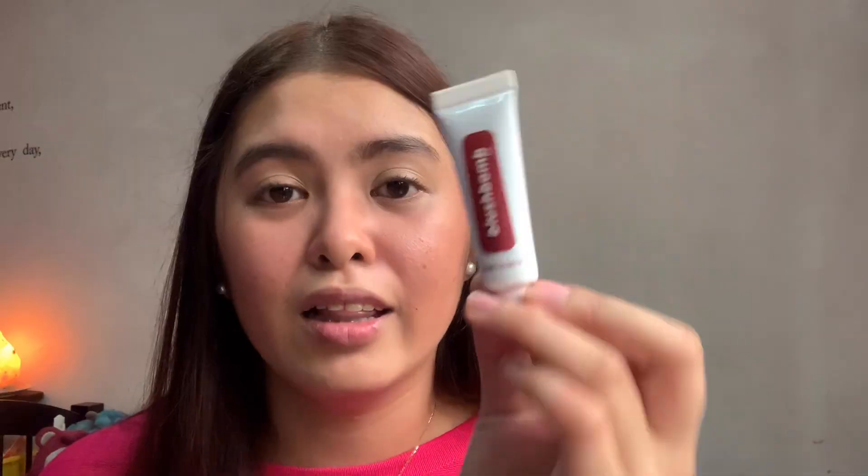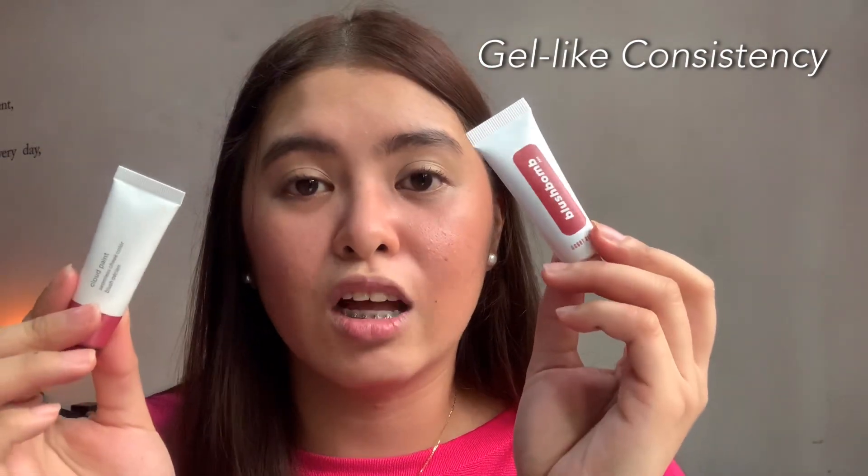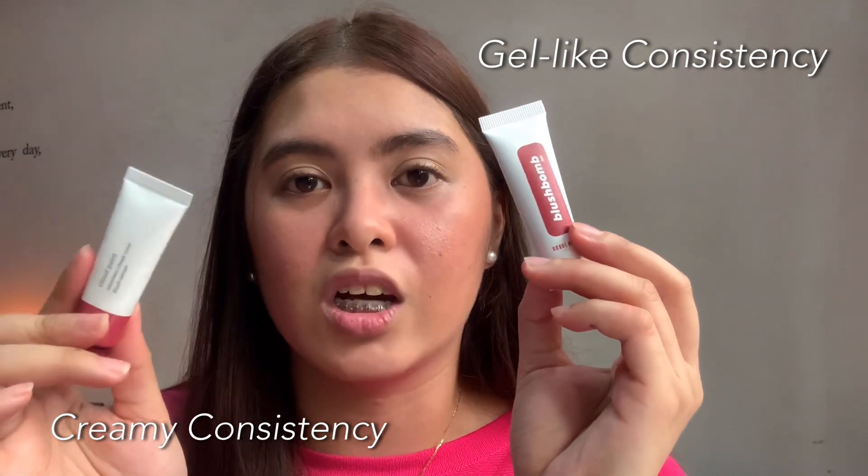Hey guys, sorry if I look like this — I know I look haggard. But I just wanted to show you guys how the products look after a good workout. So this is the Glossier Cloud Paint on this side, and on this side it's the Blush Balm. The Blush Balm on this side is still there — it's not quite like the Glossier, but it's holding up. I'm glad I got all the shades. I love the formula of this. It's very similar to the Glossier Cloud Paint — it's just that the Blush Balm has a more gel-like consistency, and the Glossier Cloud Paint has a creamier, thicker formula, while this one is a bit thinner.